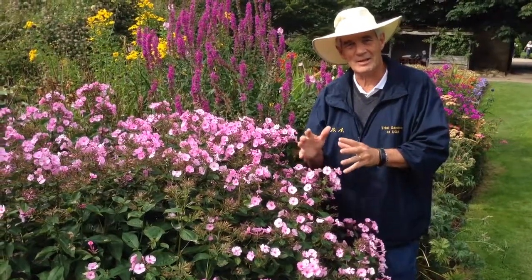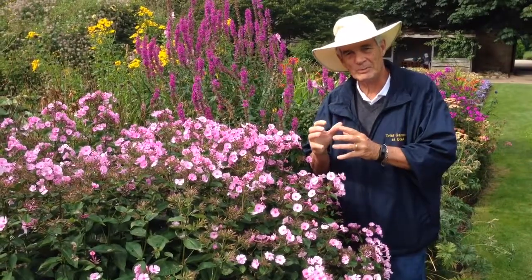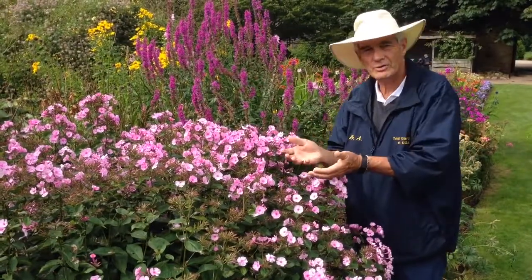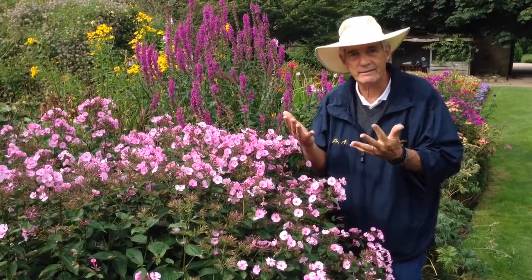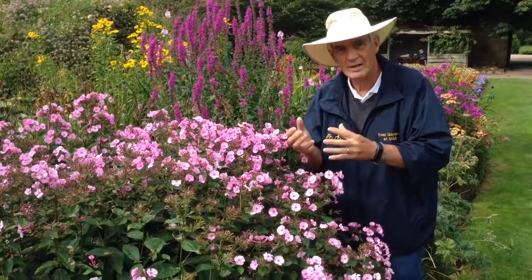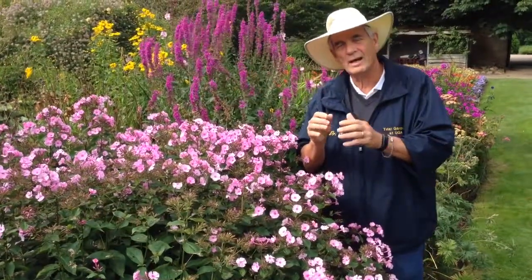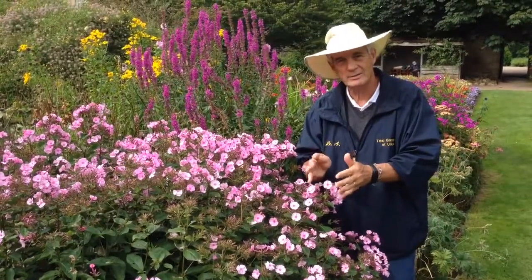Good afternoon everybody, it's Dr. A back again in the garden. I have all sorts of people asking me, how do I know this is a phlox? Why isn't it a dianthus? It's just not enough to say because it is. So I'm going to show you how you can show everybody what makes a phlox a phlox.